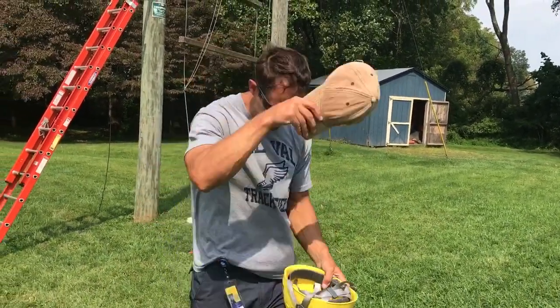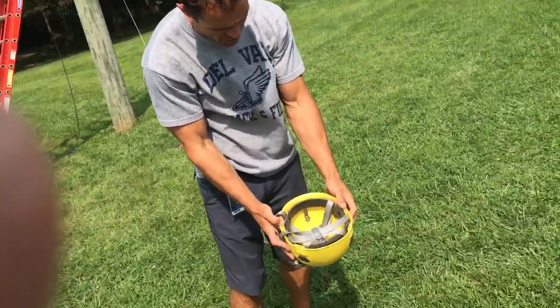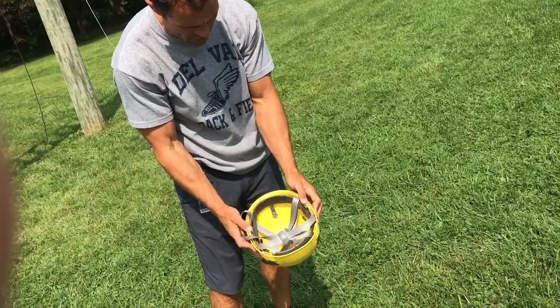These are the helmets. This one was a little tight, so to loosen it up, I'm going to push and twist and push and twist.